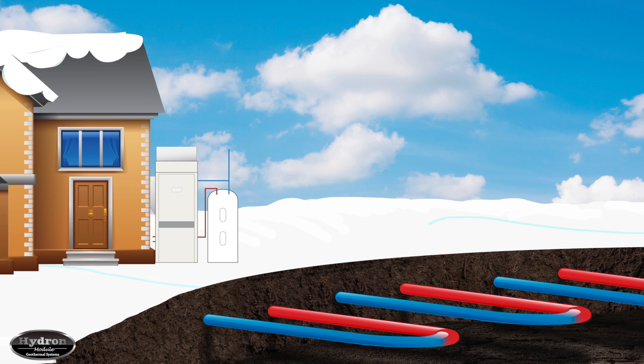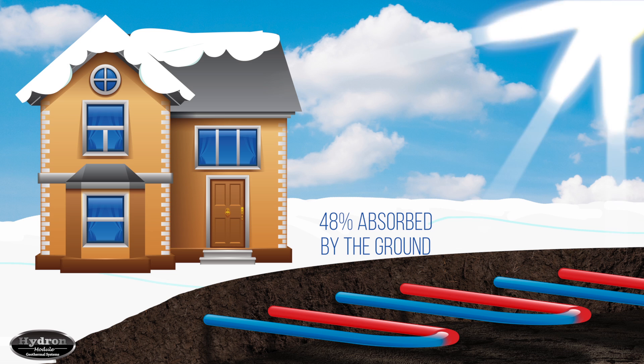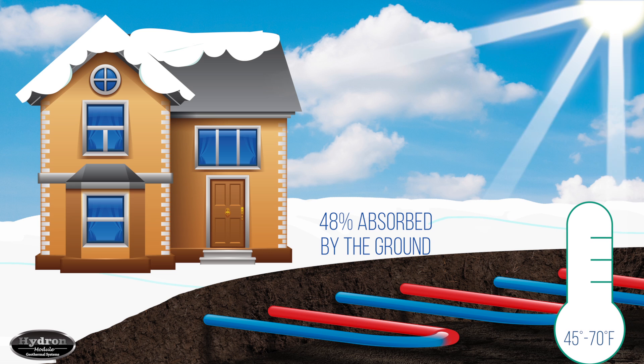How does the earth produce that heat? It doesn't. The earth actually absorbs and stores nearly half of the sun's solar energy. As a result, at a depth of 6 feet, it maintains a fairly constant temperature of 45 to 70 degrees Fahrenheit year-round.